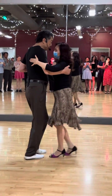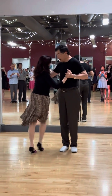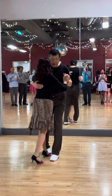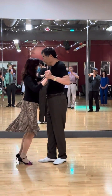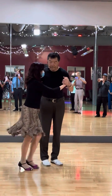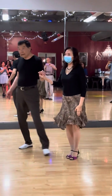Right step, side, back, side, forward, front, front, side, back, side, front. Front, walk, walk, walk, walk. Alright, that's it.